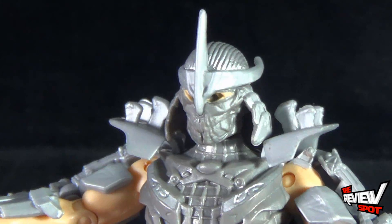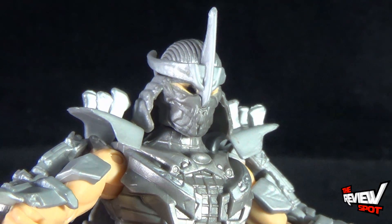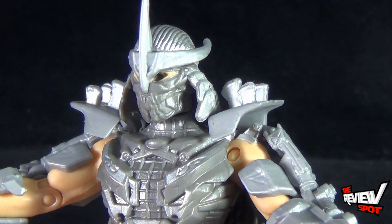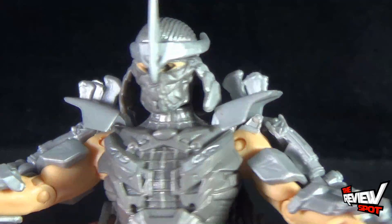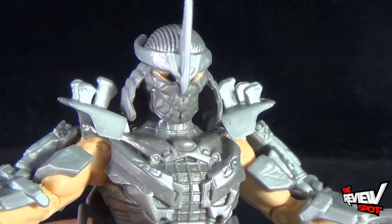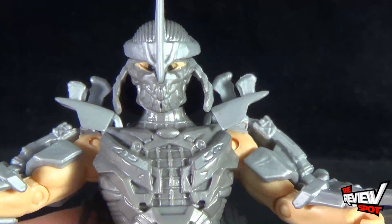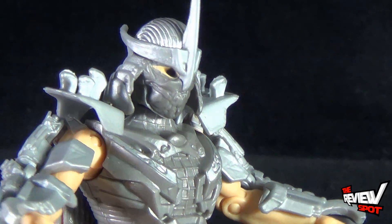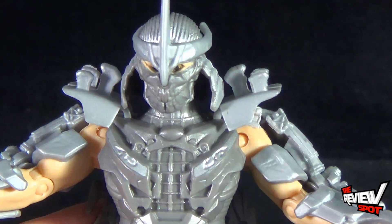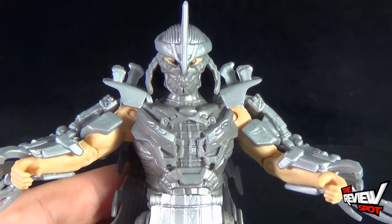If we move closer to Shredder's face, there's definitely a recessed look to his eyes. I'm wondering if it's because Shredder is a robot in the movie that he doesn't actually have an indication of eyes. It almost looks as if the plan was to have this toy light up at one point and the eyes would glow. But because there are no eyes, gotta wonder — is he really going to be human in the movie, or just a giant mechanized Shredder?